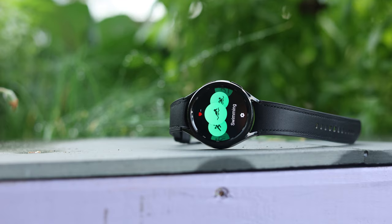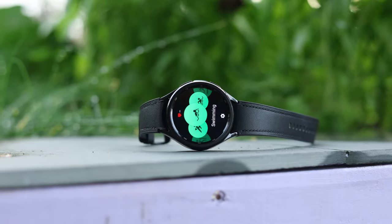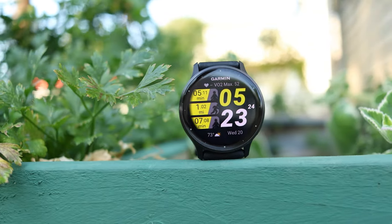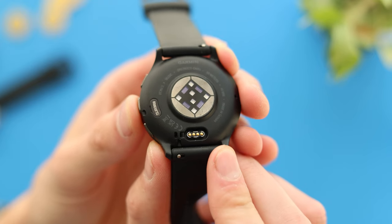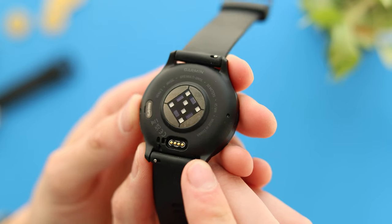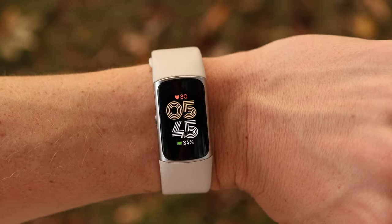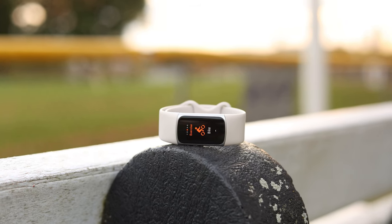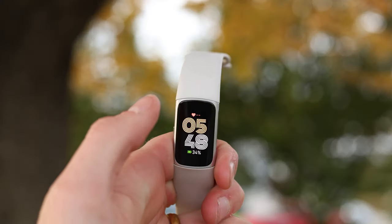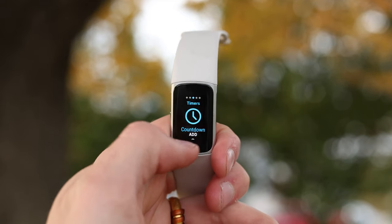If you think about what your options actually are with that checklist, you can't really go with Wear OS smartwatches because the battery just doesn't last. The second option would be sports watches like Garmin devices, but they're focused on a more athletic crowd and they're also a lot more expensive. So for the casual user, that brings you to the third option: smartbands or fitness bands. And I have absolutely no doubt that the Fitbit Charge 6 is going to be the most popular in America within that category.